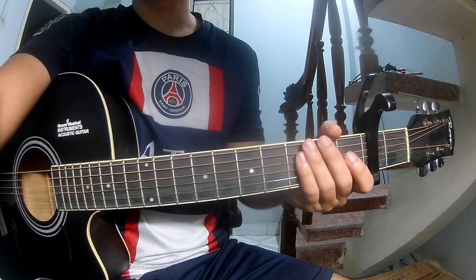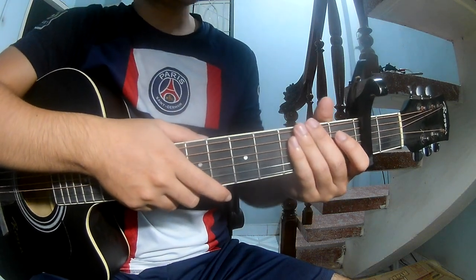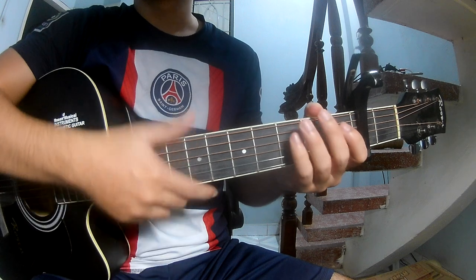Hi everyone, today we'll see how to play Reverb by Mike Smith. You can find the first chord in the description. The chords of the song are C, G, and Em.